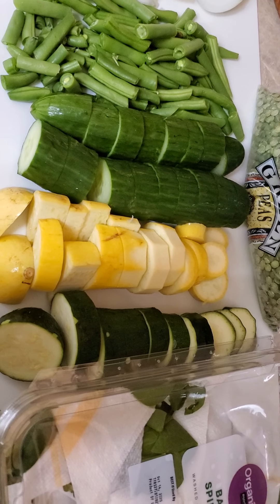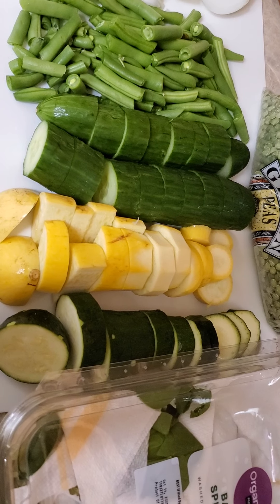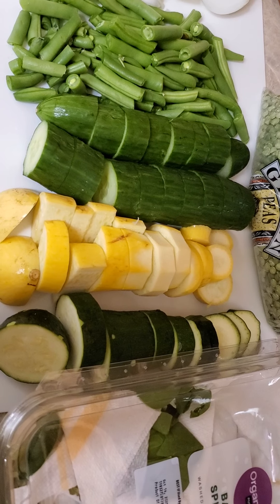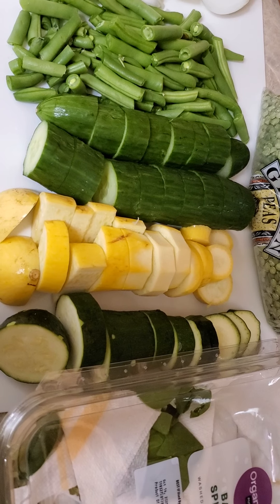So if you were to take this pound of beans and compare it to this amount of vegetables, we've got definitely more than 50 percent — closer to 75 percent vegetables to our split pea ratio. So this is going to be one of those soups that you can just have and enjoy anytime on the starch solution whole food plant-based program.